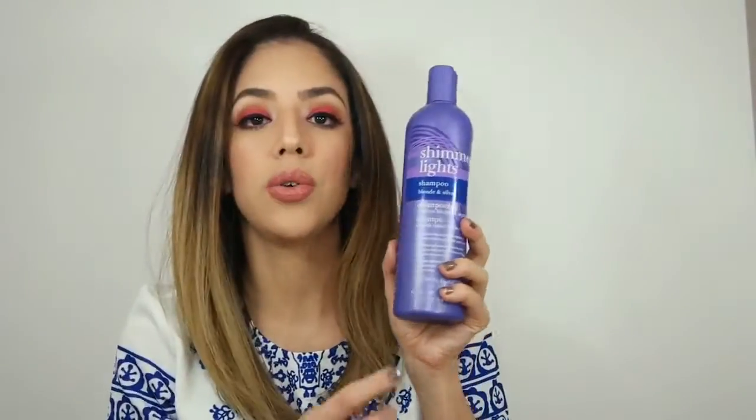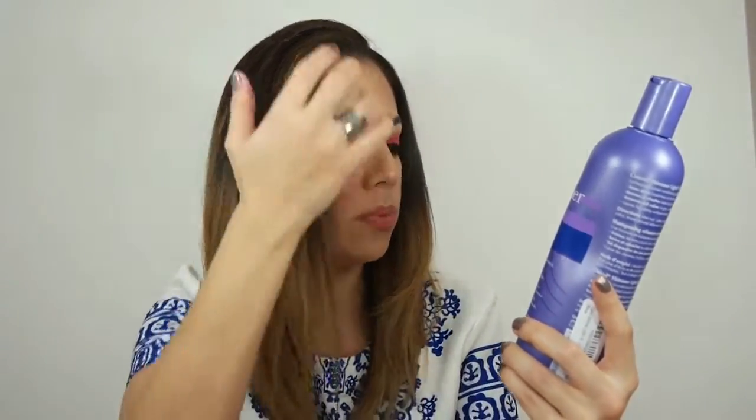I use the Every Straight Brazilian Keratin Therapy Shampoo. I only applied this on my roots where I dyed the color. On the bottom part of the blonde I used the Shimmer Lights Shampoo, which is actually for blondes and silver hair. So I applied Shimmer Lights only on my ends and the Brazilian Keratin shampoo on my roots.